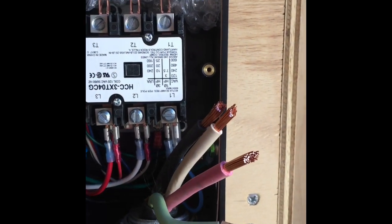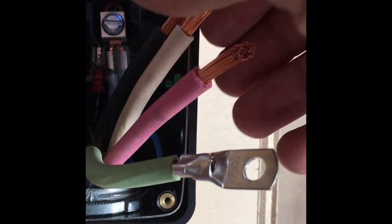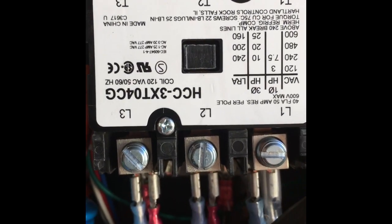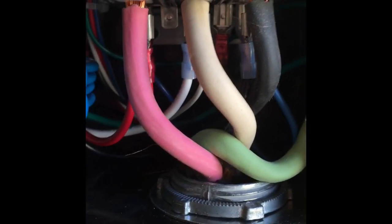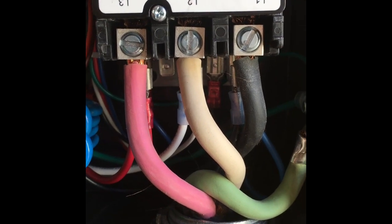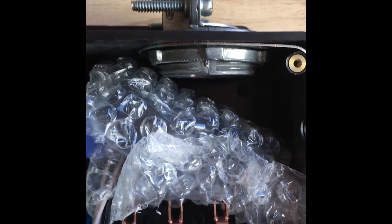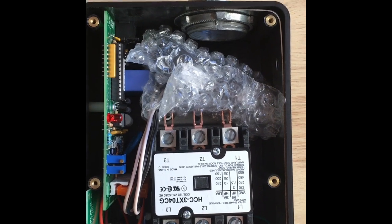I've got my wires stripped, my ground connector crimped on, and I've got my black, white, and red. Black is L1, white is L2, and red is L3. I've got my shore power or input connected. Now I'm going to connect the outgoing load side of the surge protector, and then that will go into the transfer switch.